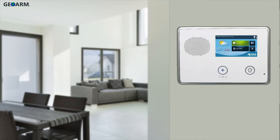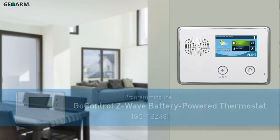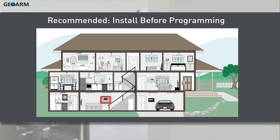Welcome! The following video will demonstrate how to program a GoControl Z-Wave battery-powered thermostat into a GC2 security panel. It is recommended to first install the GoControl Z-Wave battery-powered thermostat into its final location before you begin programming.